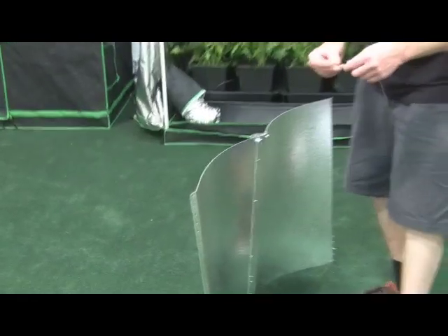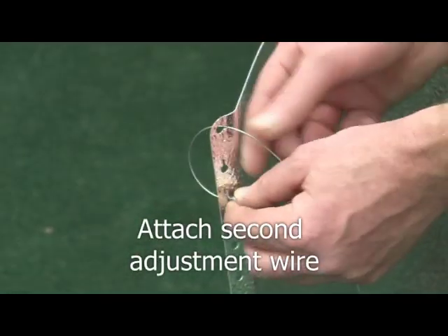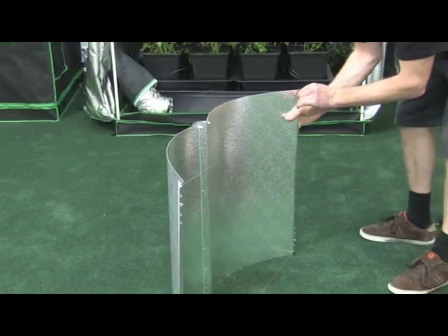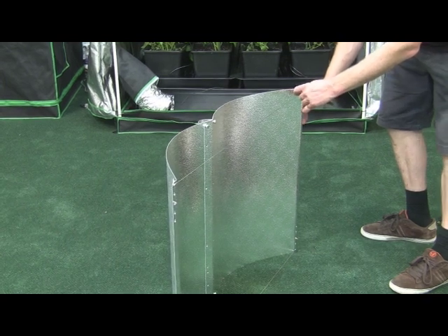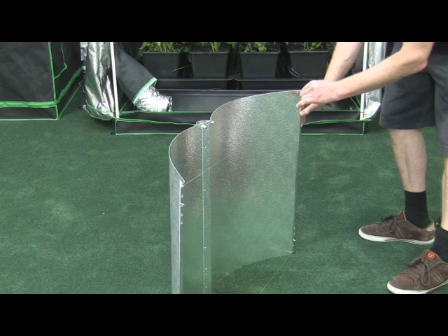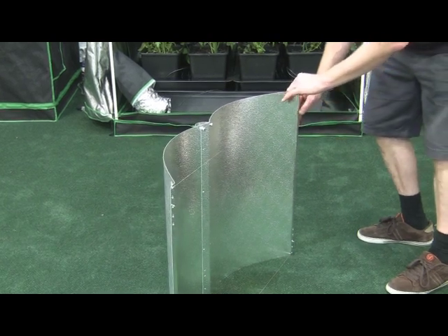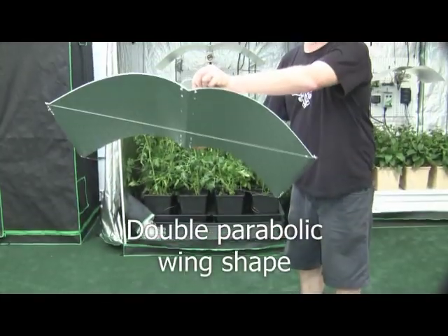Now we're putting on the second adjustment wire — it's very much like putting on the first one, just repeat that same process. And it's done. You can see how handy it was to have that tab there, because there's a fair bit of tension at this point. Without that tab you really wouldn't be able to hold onto it properly. Now you have the double parabolic wing shape formed.